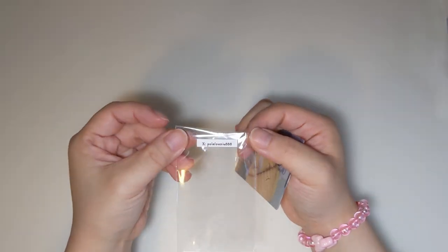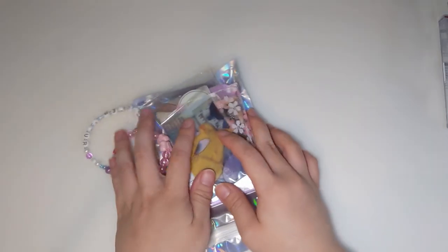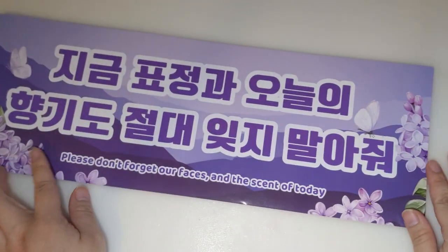This one is one of the coolest freebies I've ever gotten. This is the banner that I got.